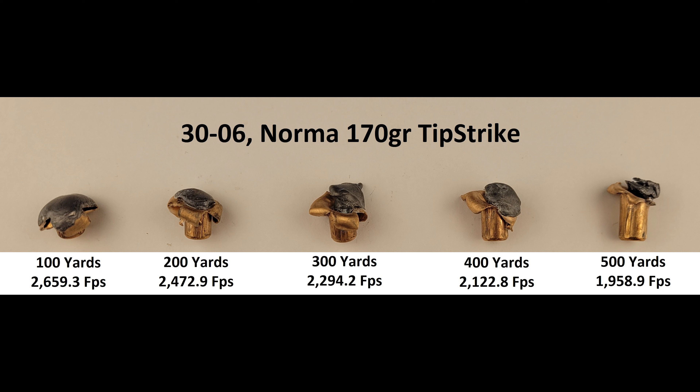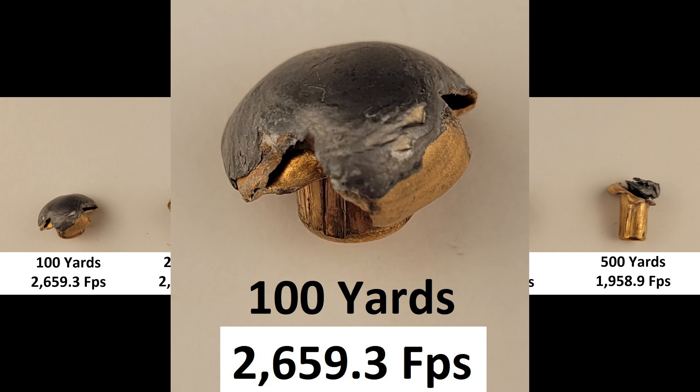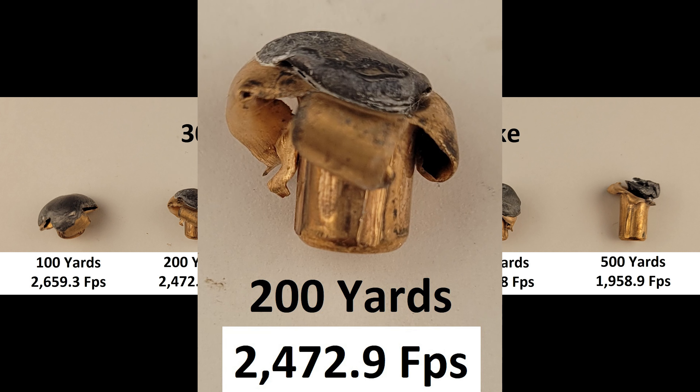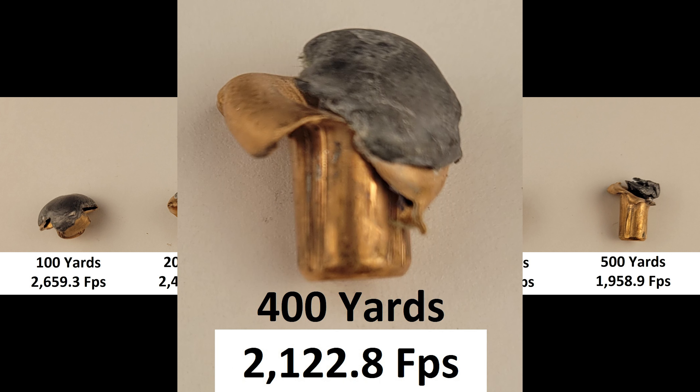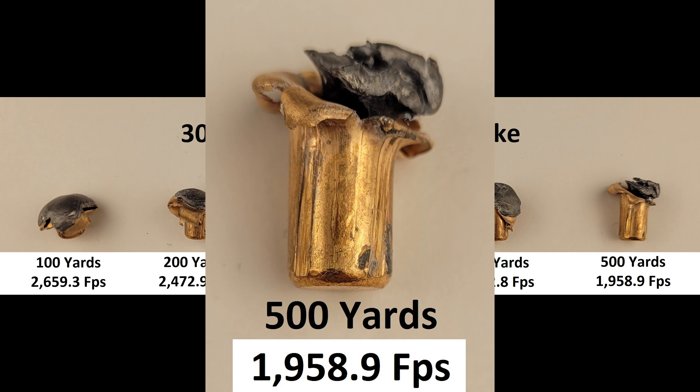Before we look at those, I want to mention that estimated impact velocities were provided with JDM ballistic software, using the Tip Strike's figures and our relevant environmental data from the day we shot. Now onto the 100 — we have fantastic pancaking, pretty even, just about textbook for a controlled expansion projectile. The 200 is a bit less even, but good peeling back of the jacket, and of course great retention of the core. The 300 is one of those ranges where it looks like it's about to come apart, but the mechanical lock is doing a good job of keeping it together. 400 is where it starts to become noticeable that expansion is ending further up the shank. 500 is very similar to 400, albeit with a little less flattening of the lead, but still a good result.